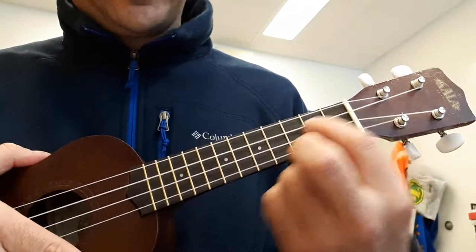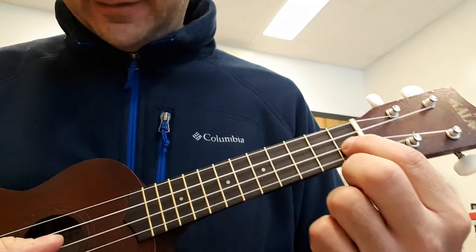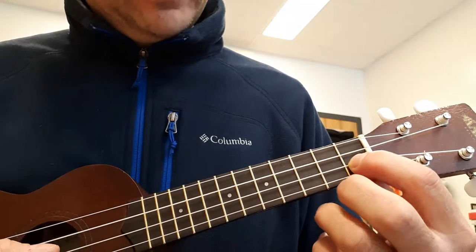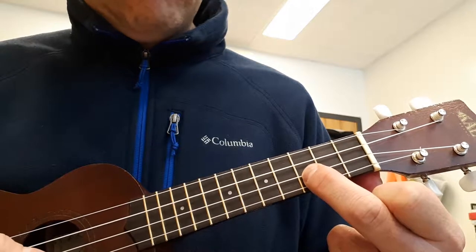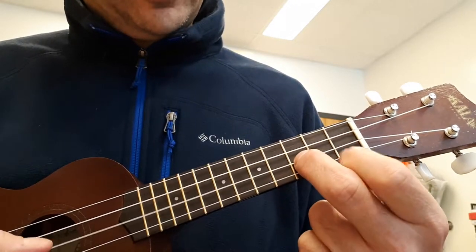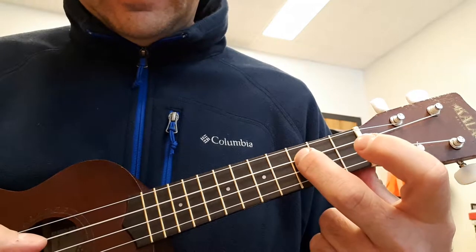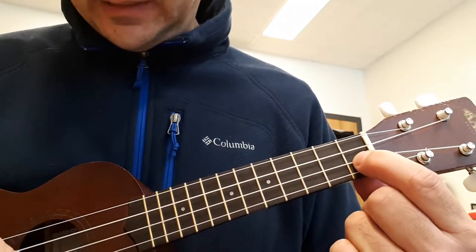So again you're using the C string and the E string. Now you're going to start on the first fret on the E string. Play it four times. Then third fret. Then fourth. Third. First. Then you jump down to the C string, to the third fret. Then back to the first fret on the E string.